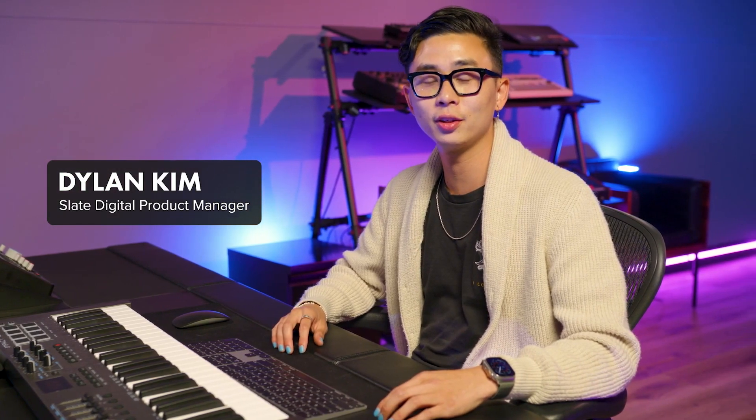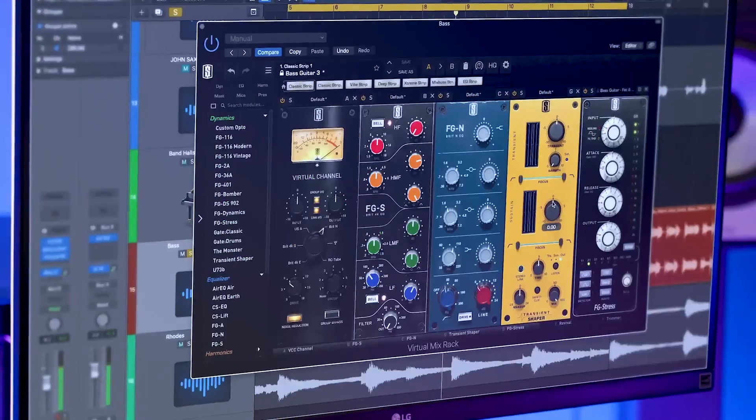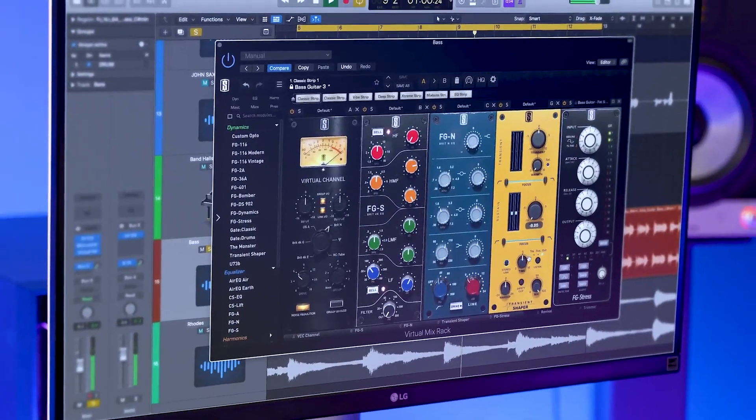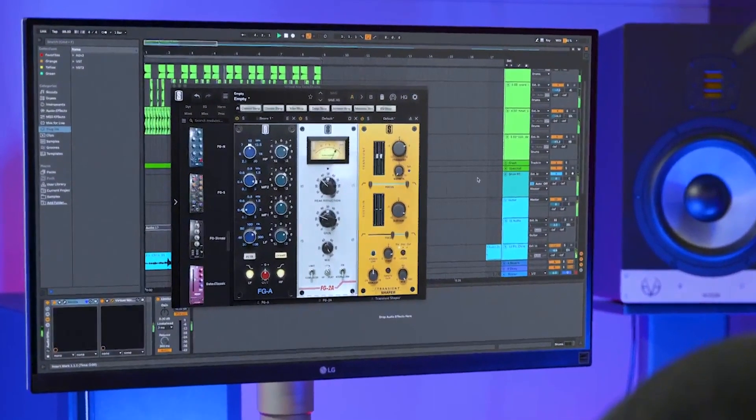Hey everyone, Dylan here with Slate Digital, and I'm very excited to show you the new Transient Shaper VMR module that we've just added to the all-access pass. This new module is an efficient, intuitive, zero-latency tool that gives you complete control over the shape of your sounds.